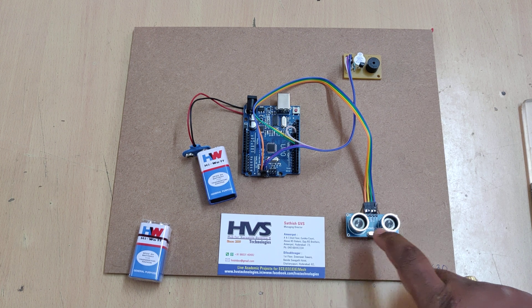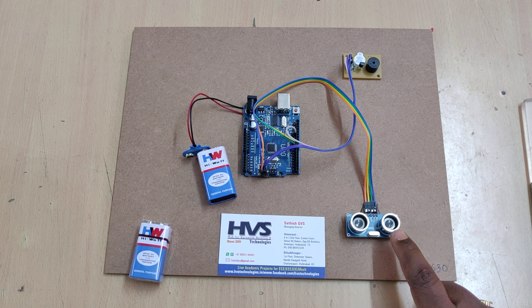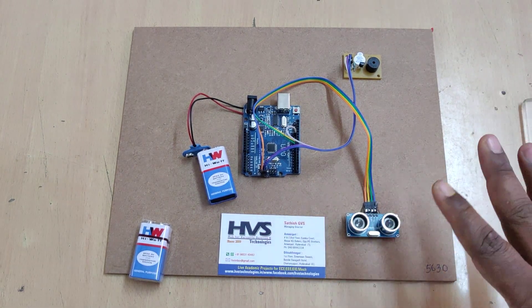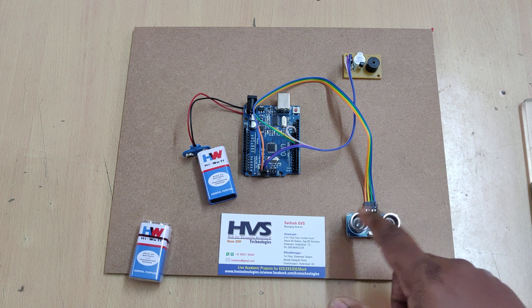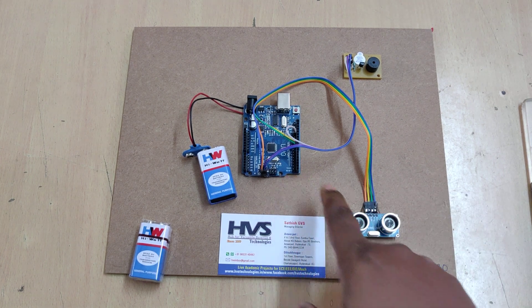Coming to the sensor module, we can see two components: one is a transmitter and the other is a receiver. The transmitter will transmit ultrasonic waves, and if any object is present in front of the sensor, the surface of that object will reflect the transmitted ultrasonic waves. The reflected waves will then be received by the receiver module.